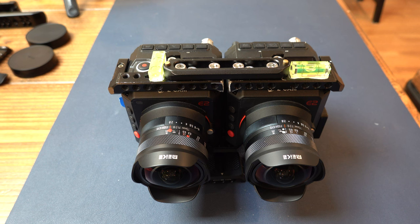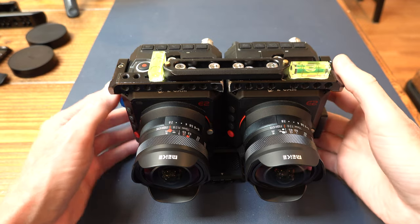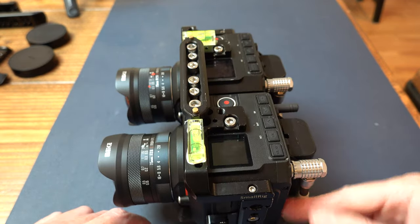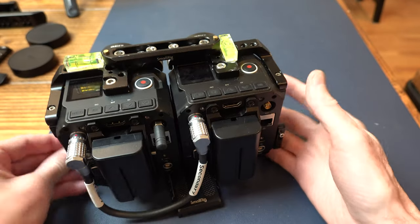With all cameras I always tend to look at professional cameras that are old, that I can buy used and are now cheap, and the Z Cam E2 finally got to that zone where it's worth it.